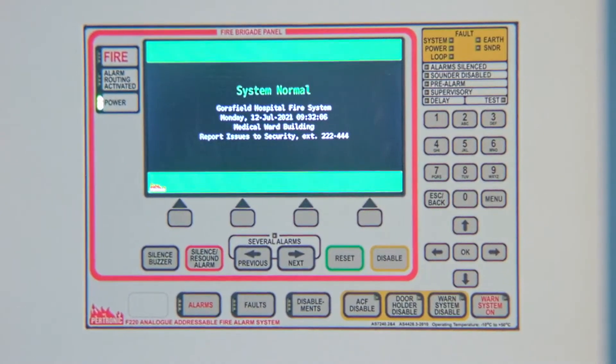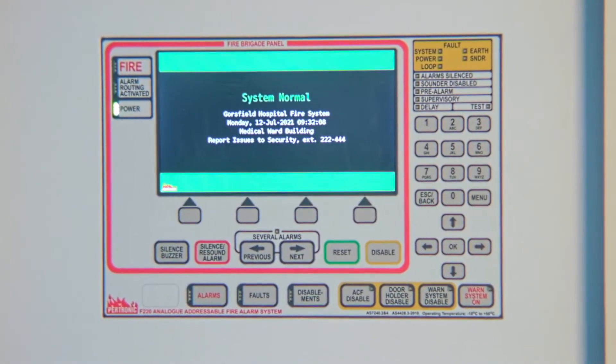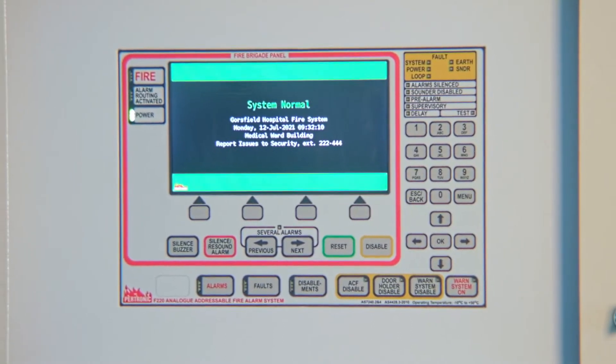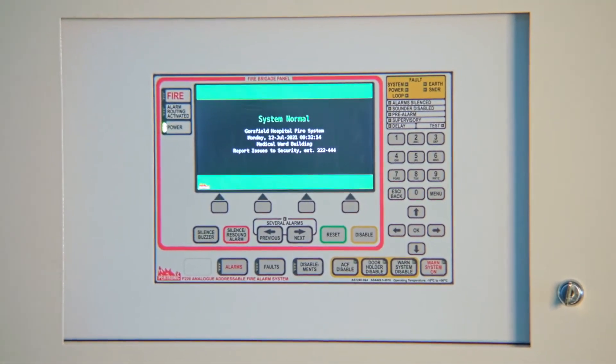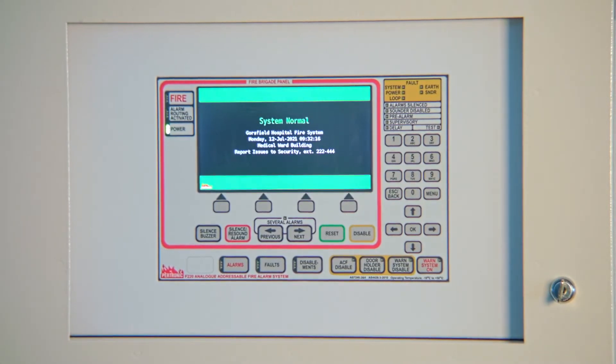The Patronic F220 fire panel has a colour display. You can use the keyboard without taking off your gloves. This Patronic F220 is currently in the normal state, with no alarms, faults or other unusual conditions.